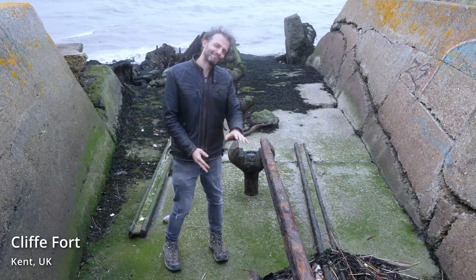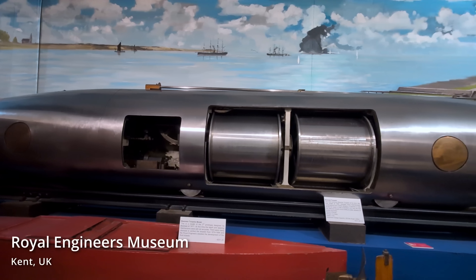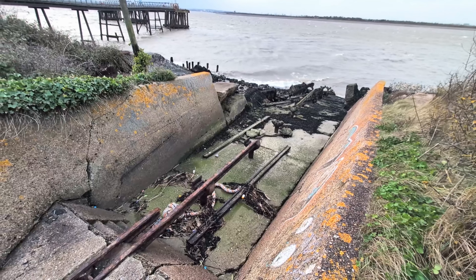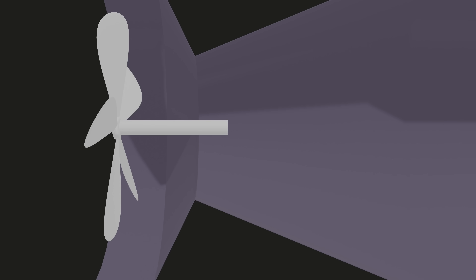About 140 years ago, this ramp was used by the British military to launch a type of torpedo that seemed impossible. When you hear how the Brennan torpedo worked, your intuition just tells you that it shouldn't. The Brennan torpedo doesn't have an internal power source. Instead, it's powered from the outside, which is already quite unusual.